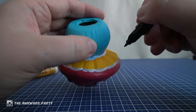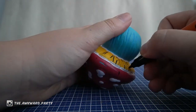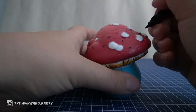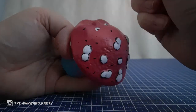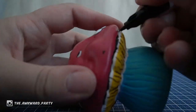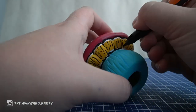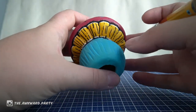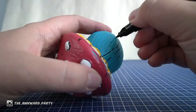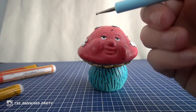I'll just do some black stripes, like here. I think that would be a good idea — probably not, but hey. Let's try this again with these butt cracks, because it needs more black. Maybe I'll do some white freckles.